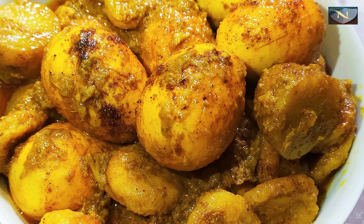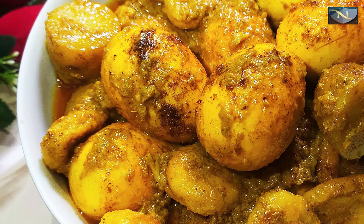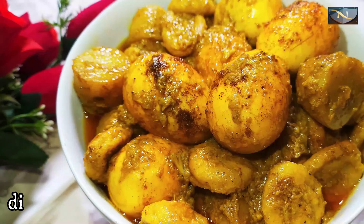Asalaamu alaikum, how are you? Today we are having a good time.